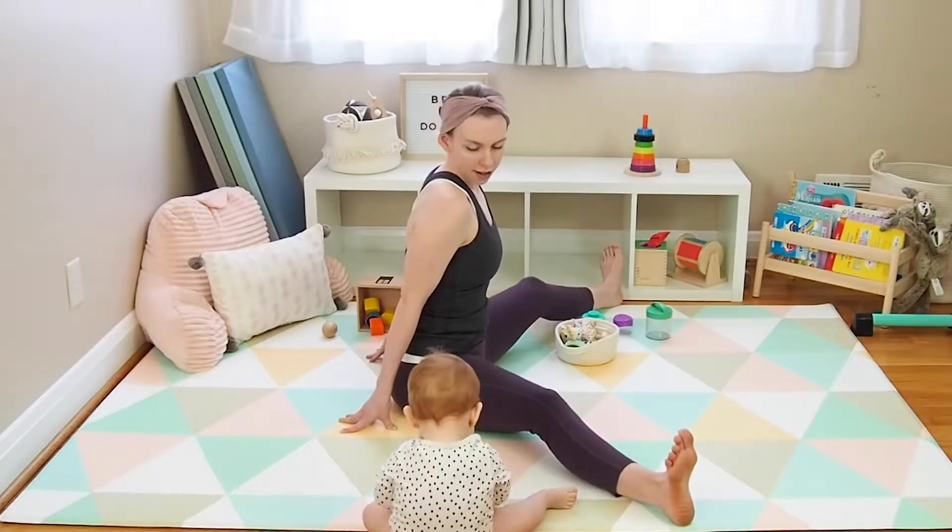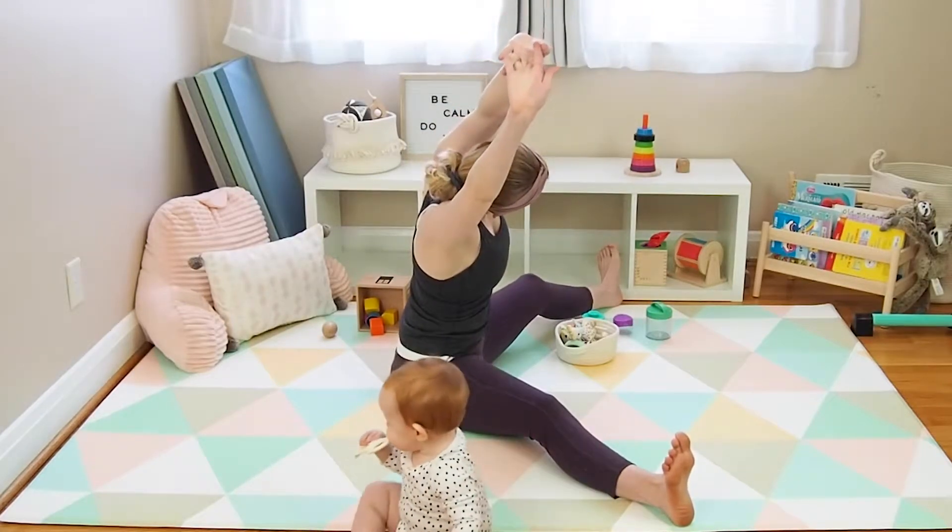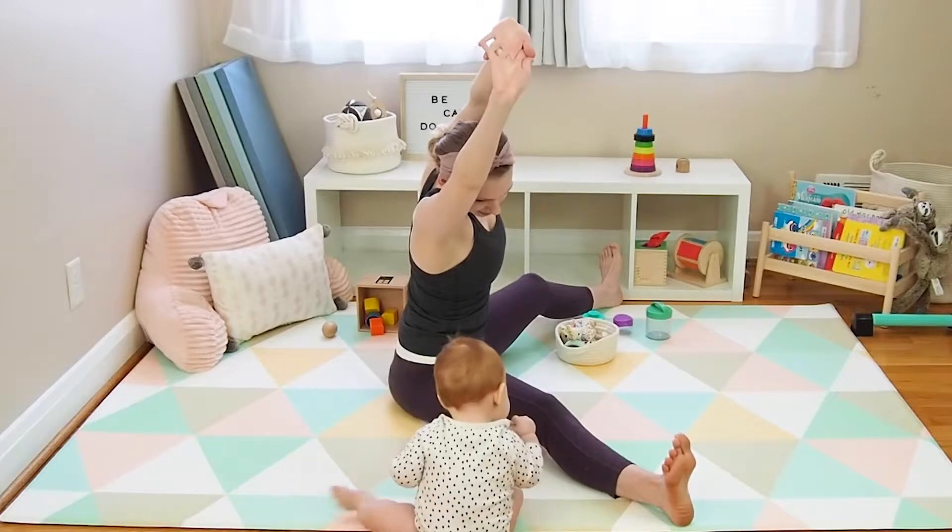Inhale, reach your arms up to the ceiling and interlace your fingers, rolling the palms to face upward. Lengthen through both sides of the waist. Exhale, side bend over towards the right.